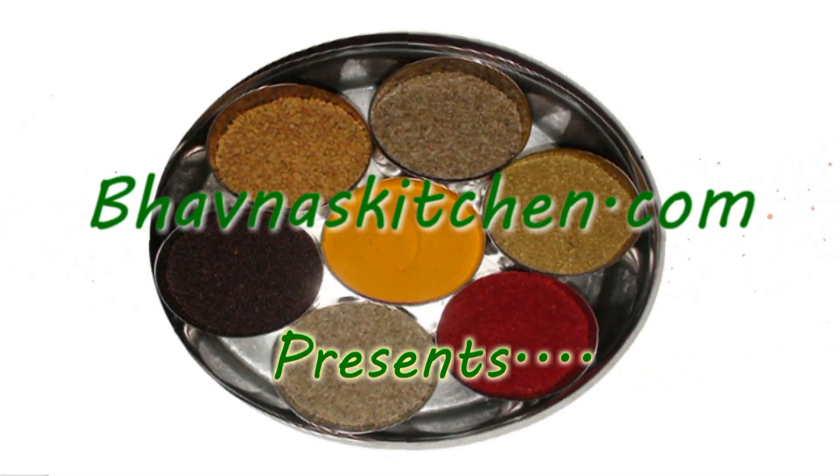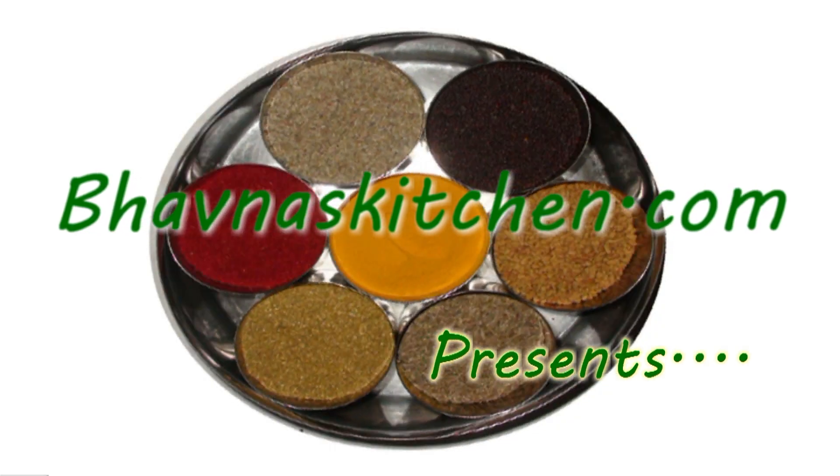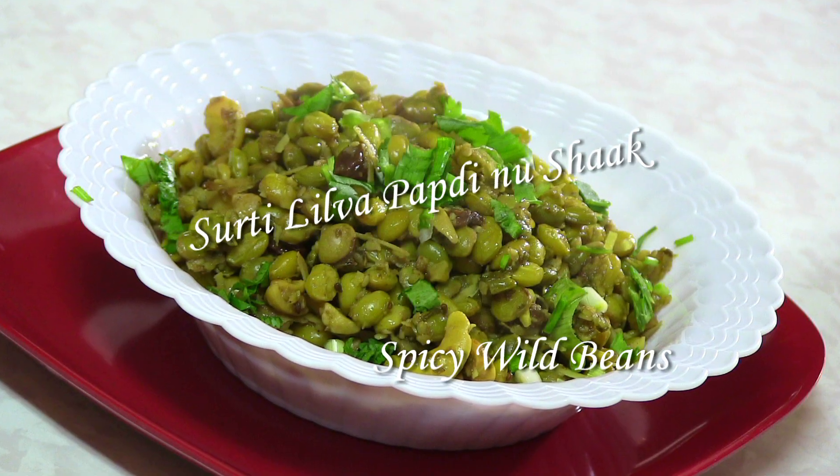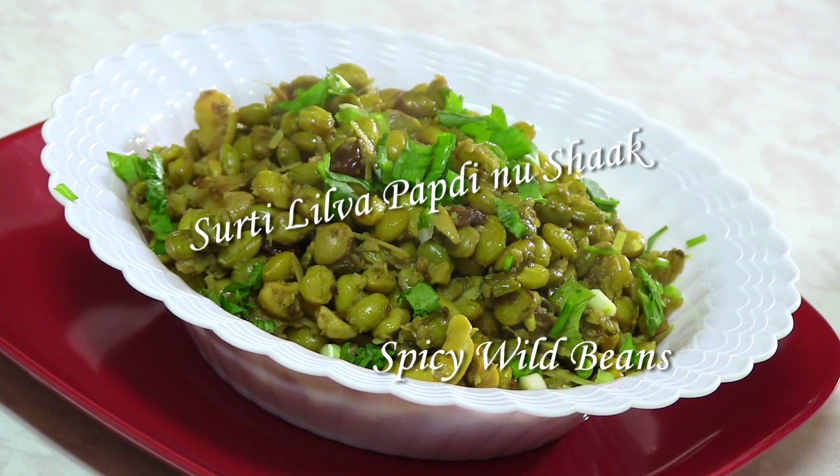Namaste! Welcome to my home kitchen. I am Bawna and today I'm making Surti Papadi Lilwano Shag. It's a traditional Gujarati recipe from where I grew up.